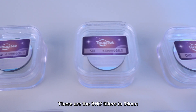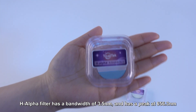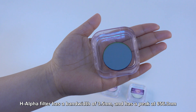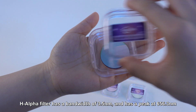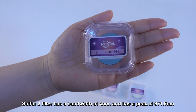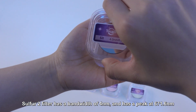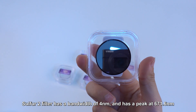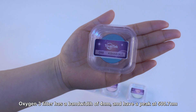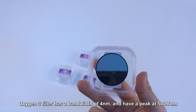These are the SHO filters in 36mm. The H-alpha filter has a bandwidth of 3.5 nm and has a peak at 656.3 nm. The sulfur-2 filter has a bandwidth of 4 nm and has a peak at 671.6 nm. The oxygen-3 filter has a bandwidth of 4 nm and has a peak at 500.7 nm.